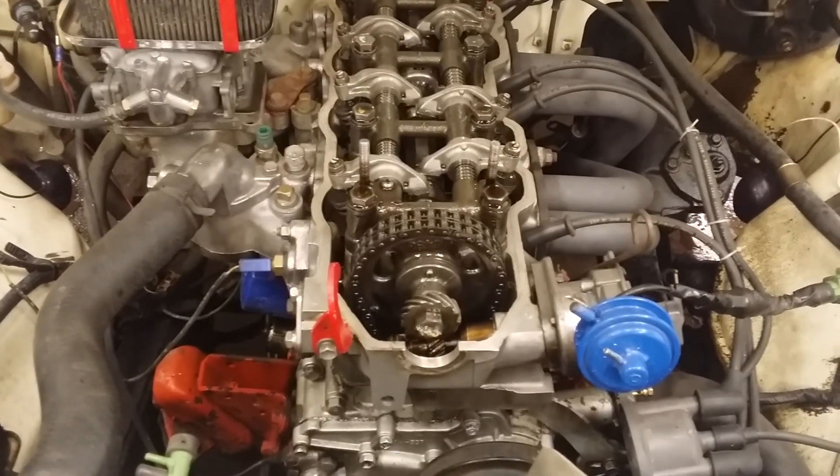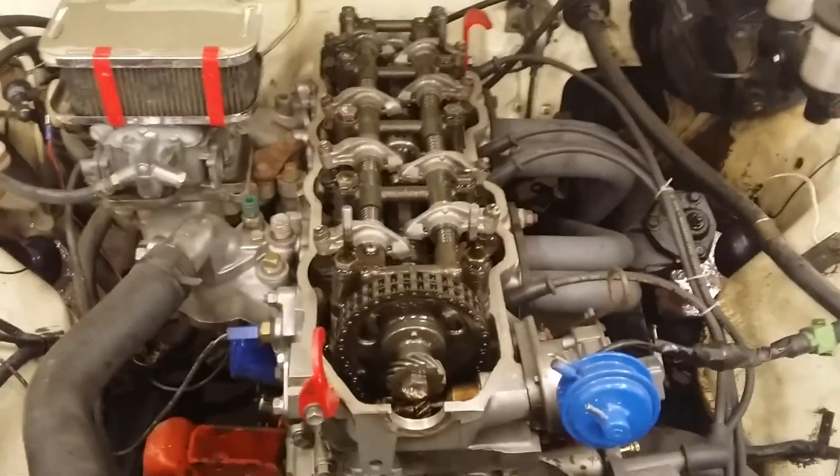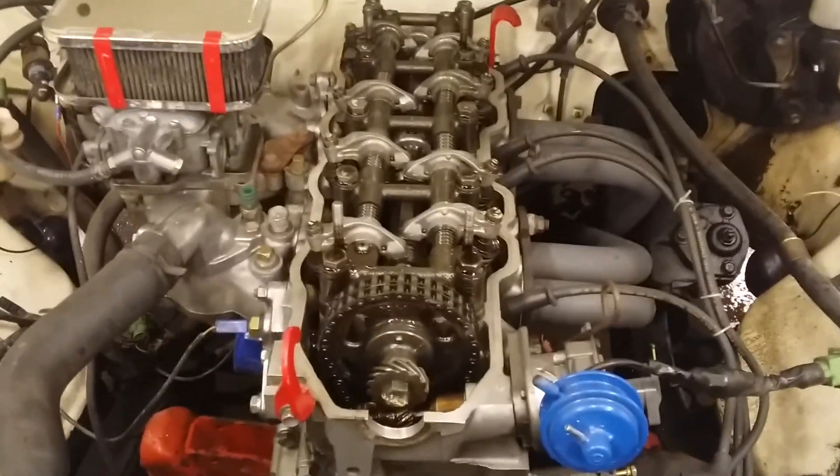It is the 22R head — it's not the 20R head. I still have that option if I want. But it's got the Weber carb and a header on there.